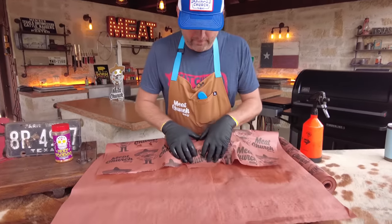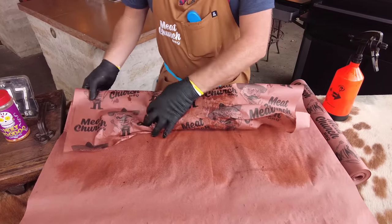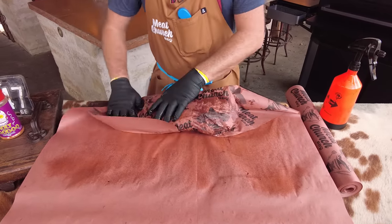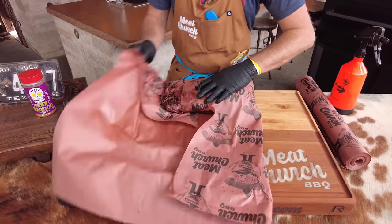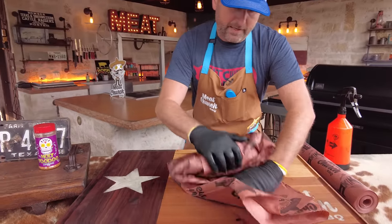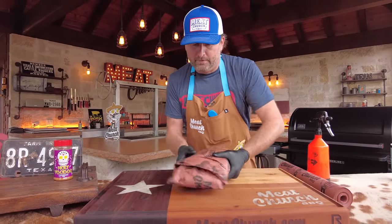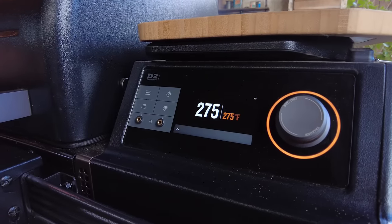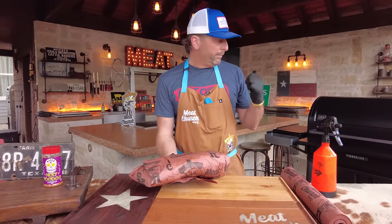I go right over the top, tuck underneath — I want to do this very tightly. What Leonard does, he actually comes in here like a paper football, so I kind of started adding that little step to mine. Then I fold my paper over very tight — like swaddling a brisket baby. Keep it really tight, pull it back, nice and tight. From here, I like to increase my temperature on a pellet grill to 275 to help render out those last fats. Depending on the size of your brisket, this is probably going to take a little over three hours.